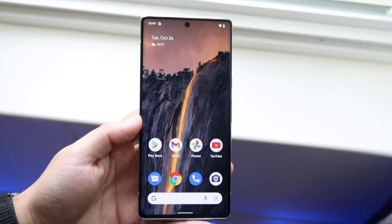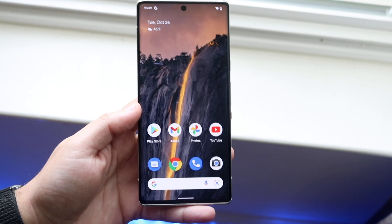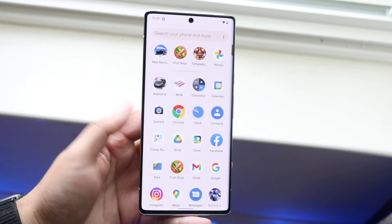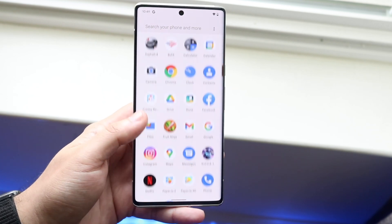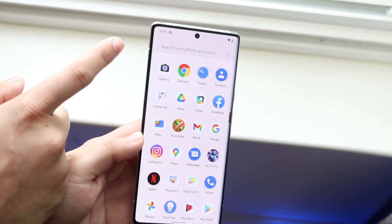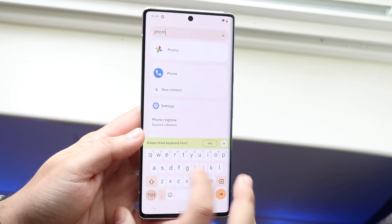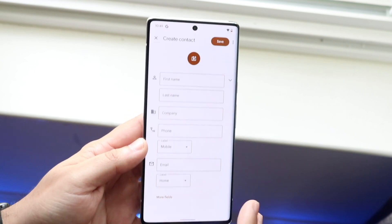Swipe up and you'll come straight into your home page. Within the home page you can modify pretty much anything. To access all your applications, swipe up and you'll see every app in alphabetical order. If you can't find something, you can always search for your specific app. For example, to find the phone app, just type 'phone' on the keyboard and even before you're done typing you'll find it right there. Open it up and make your calls.